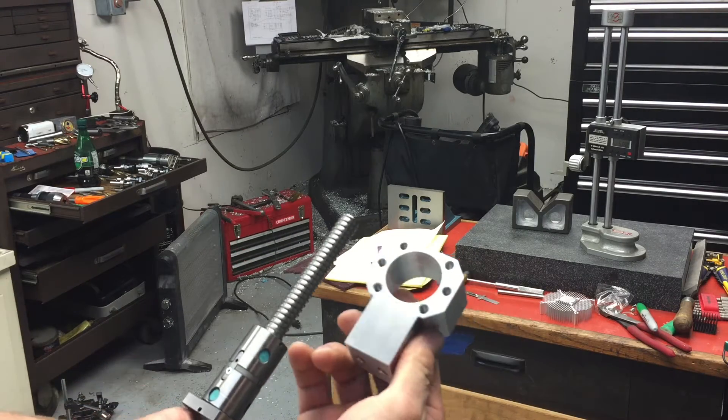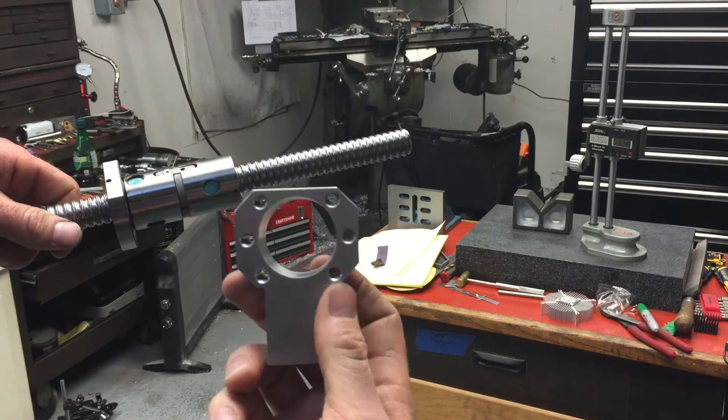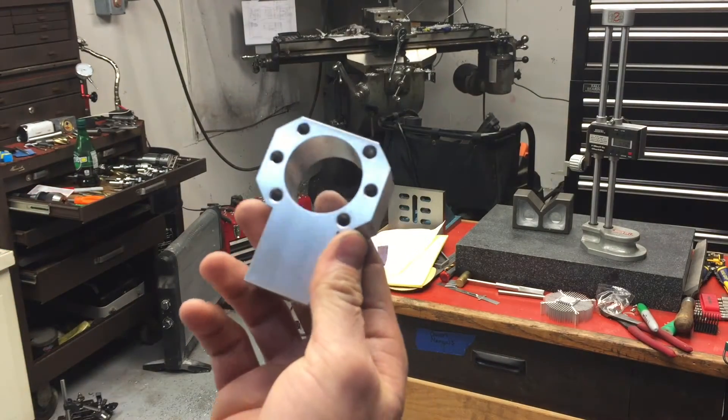All right, so this is the Z-axis ball nut mount. I opted for the six holes — I guess you only need four, but I figured I'd do them all.